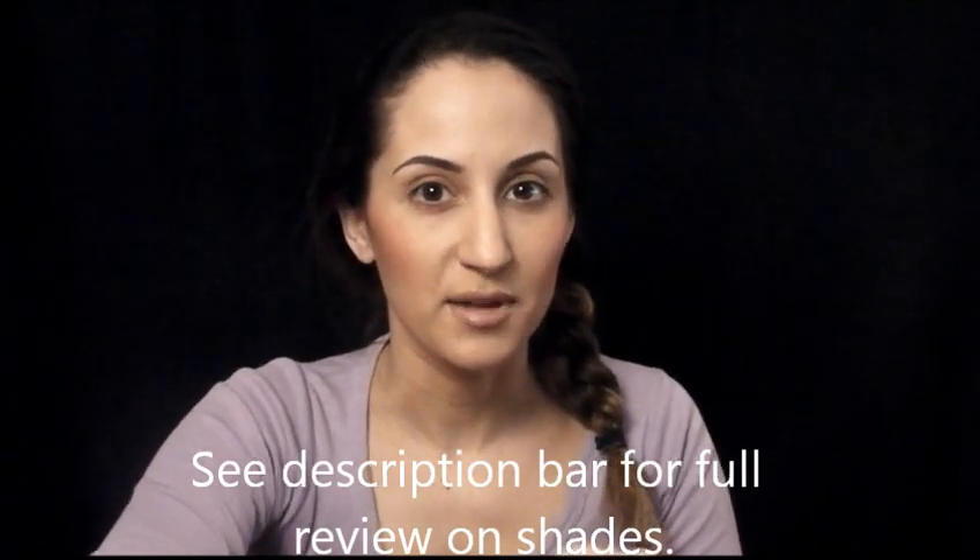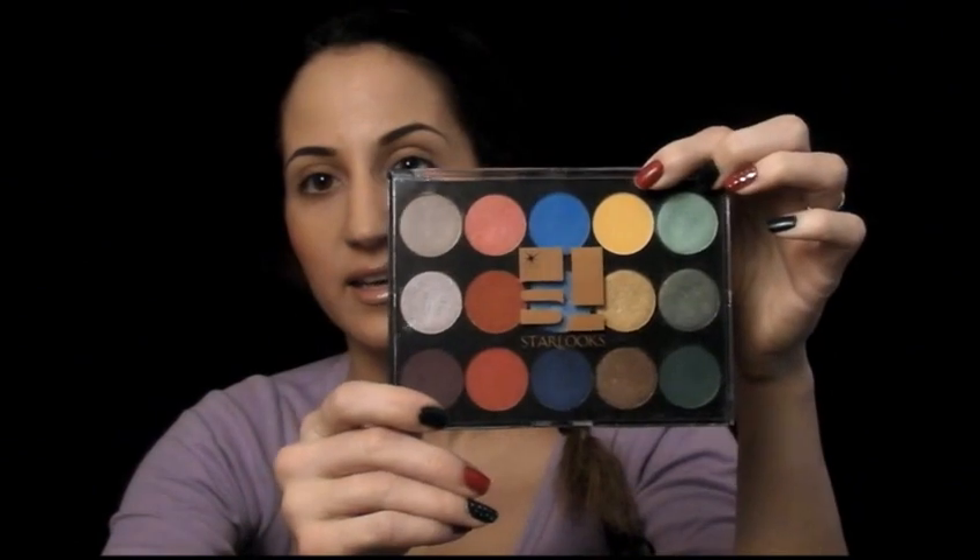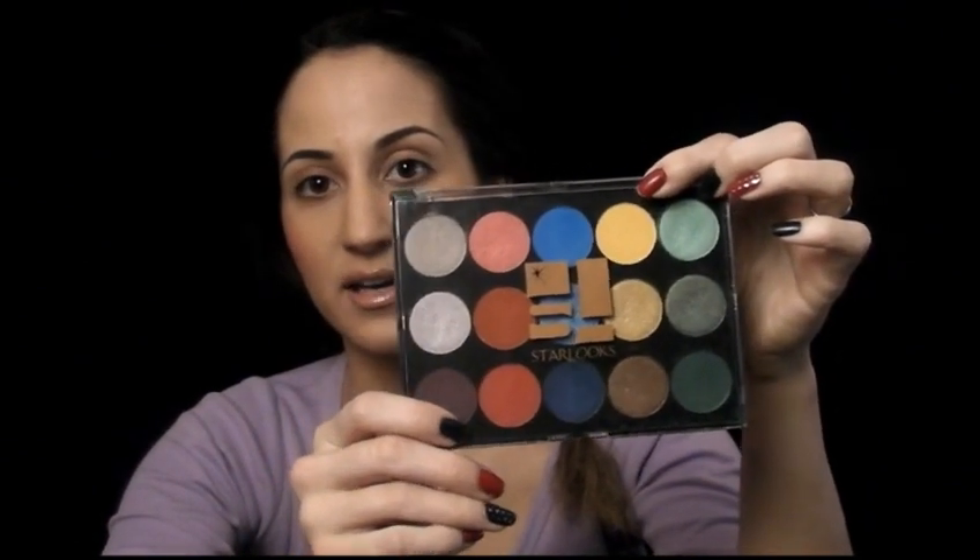I was really excited about this box because I knew that there was going to be 15 eyeshadows in it, and it was a little bit different than I had expected. I kind of envisioned a palette full of neutrals and maybe a few colors, but they actually did very bright, vibrant colors throughout the whole palette. So I wanted to show it to you — this is what it looks like and as you can see there are many bright colors.